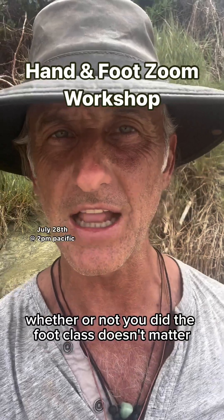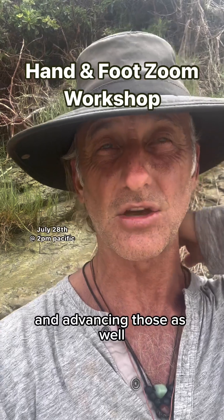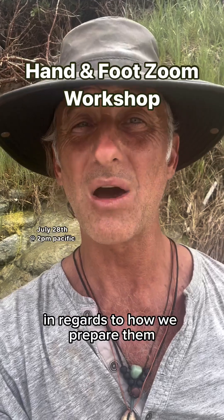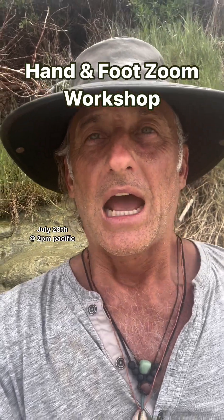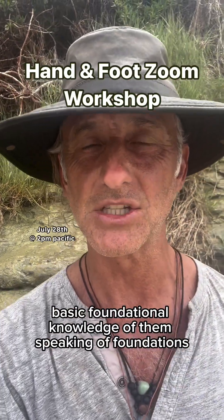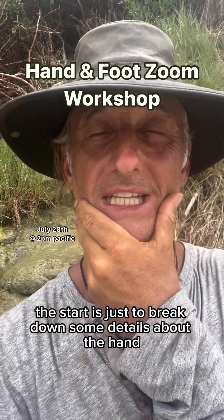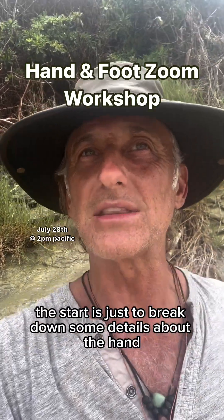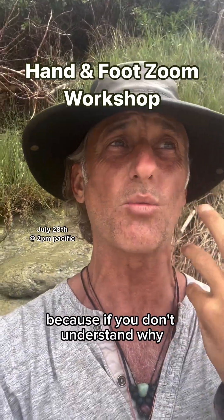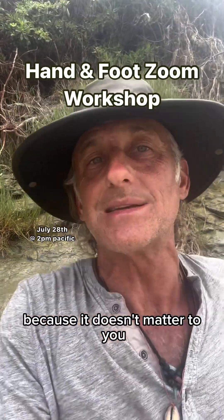Whether or not you did the foot class doesn't matter, but we're going to be extending and advancing those as well because the hands and feet connect very intimately to each other in how we prepare them, how they're utilized, where they came from, and the basic foundational knowledge of them. We're going to start by breaking down details about the hands so you understand more about this area of the body and its importance — because if you don't understand why, you're really not going to apply the how.